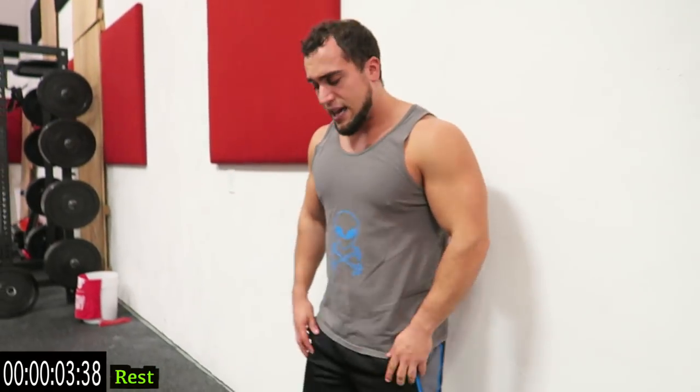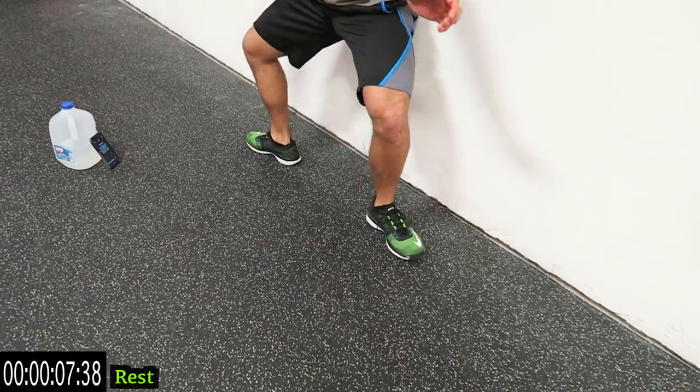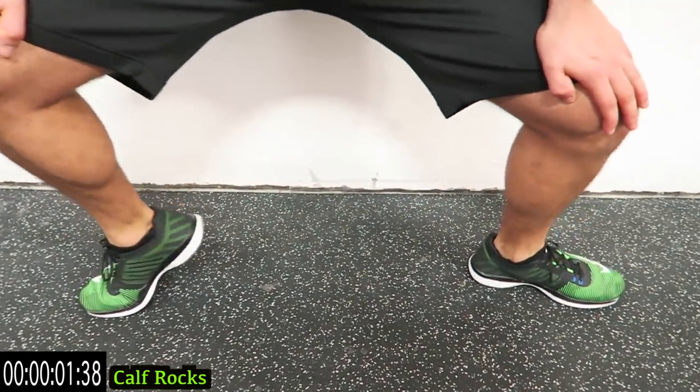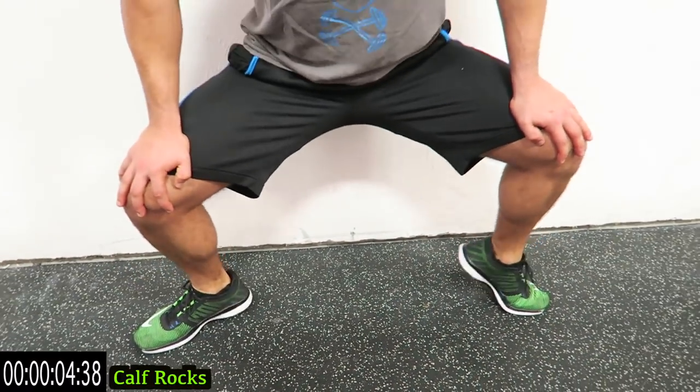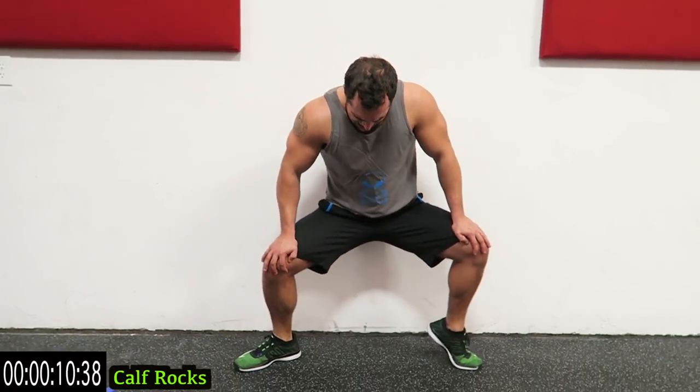We're going to calf rocks again. Feet completely out to the side — use the wall for stability, create tension with those arms, and alternate. Push it, as many reps as you can, get as high as you can on that toe. Leaning forward adds resistance by placing more emphasis pushing downward.